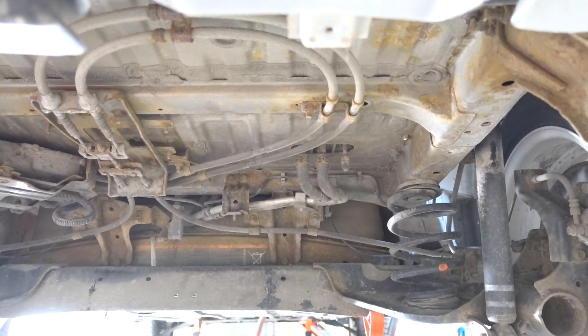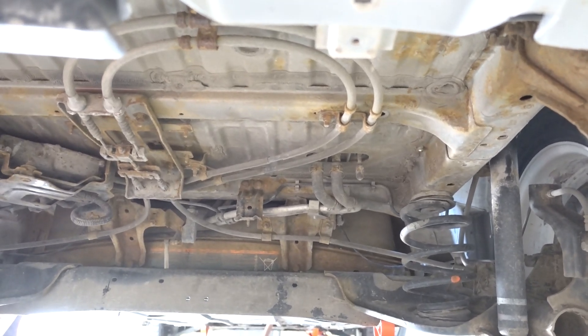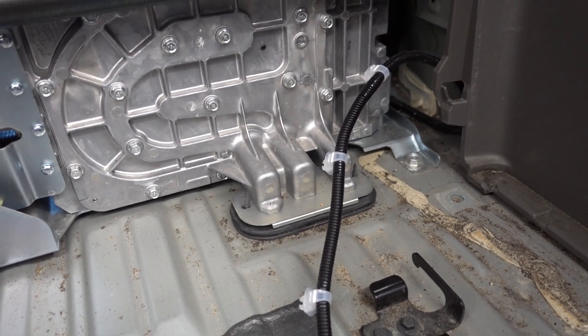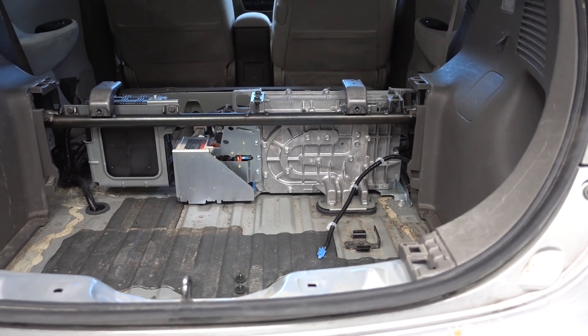Why did I go through the whole trouble of removing the splash shield here in the rear? I need to get to these water cooling cables that enter here and go into the charger. Unfortunately, you can't unhook it from the interior of the car, so you have to go under the car. Now I will drain the coolant.